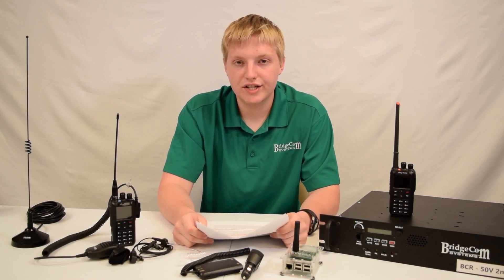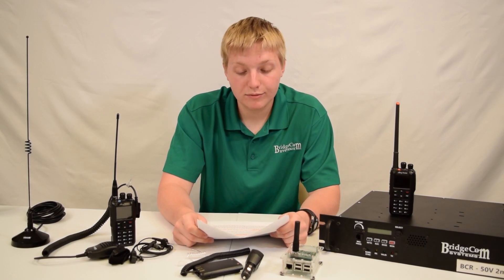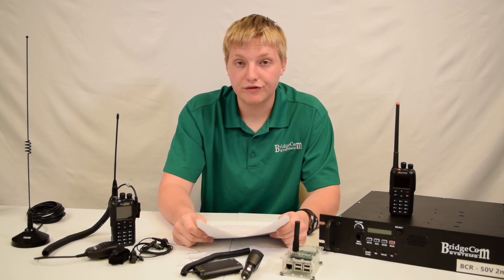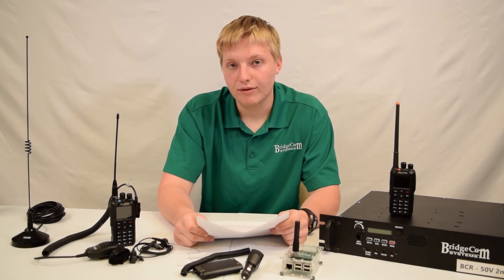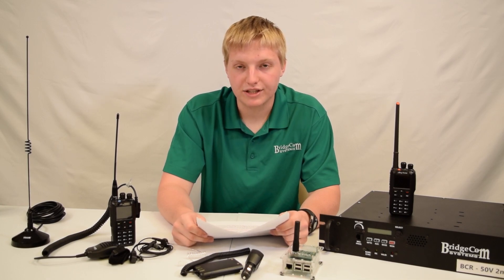The AnyTone 878 is going to have all the features you could ever need. It's fairly easy to program for a DMR radio — it's going to be more complicated than your standard analog radio, but after you figure it out with all the resources that we have, we've made it very easy to figure out how to program and how to set up a code plug. Once you do that, it's going to be just as easy to program as any analog radio from a skill standpoint.